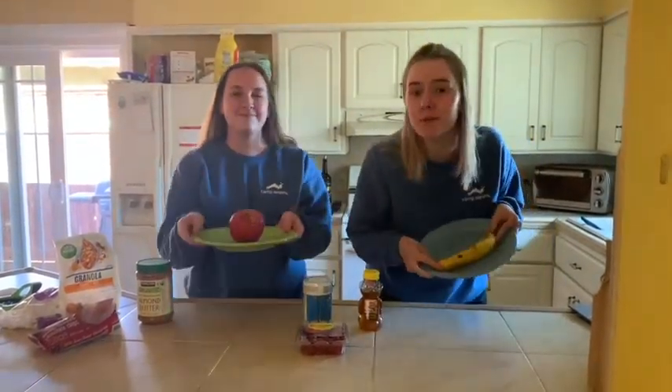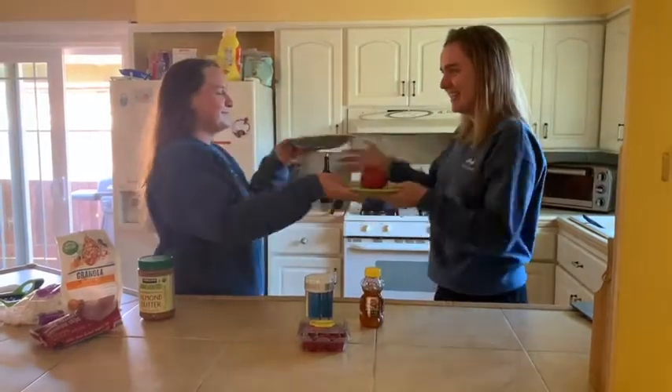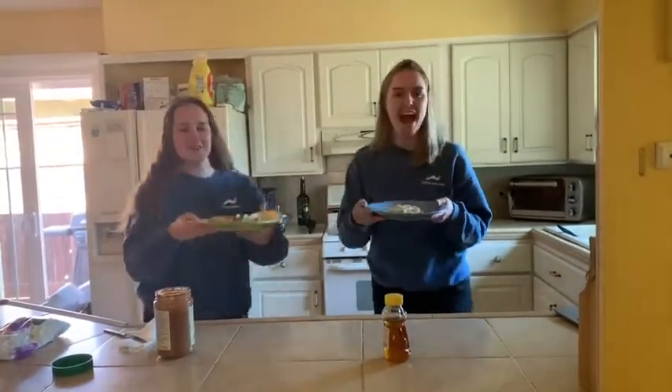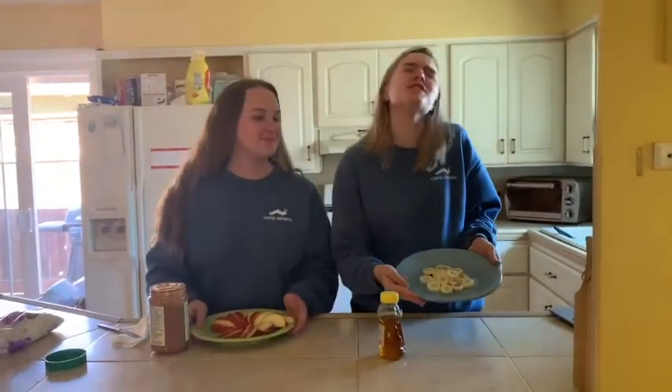Let's get cooking! First, you're going to need to grab a trusted adult or big sibling to help you cut your fruit into chip form. Now it's time for the drizzle of greatness.